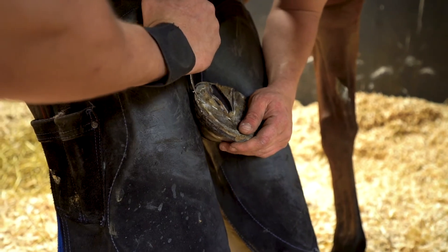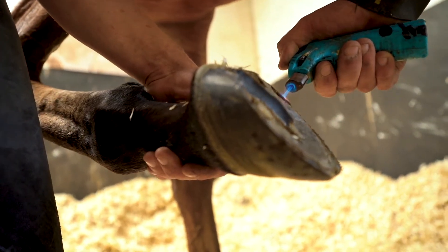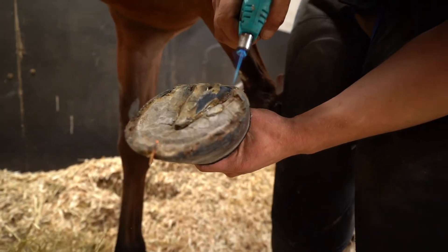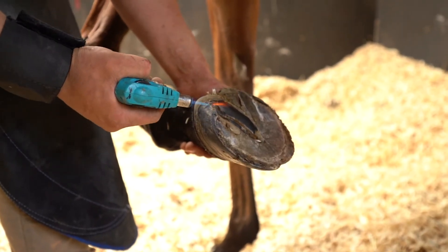Clean and trim the hoof as you normally would do. Make sure the hoof and shoe are really clean, dry, and free from grease or oil before gluing on the shoe. A dry hoof can be assured by carefully holding the gas torch over the hoof wall to remove excessive moisture from the hoof.